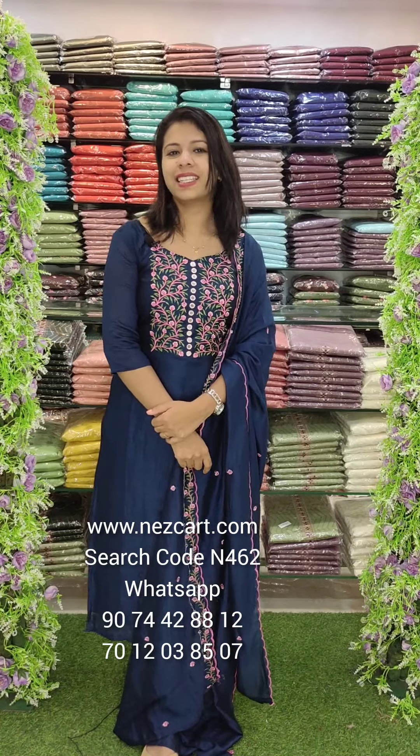Hey all, welcome back to Fashion Magic Designs. I'm going to show you what I'm going to show you in Kran Center, TMS Center, and Mall of Joy. In this video, I will show you a beautiful Vichitra silk collection.